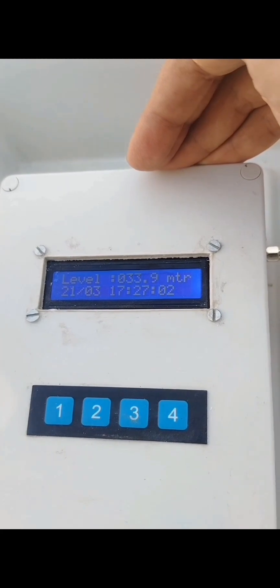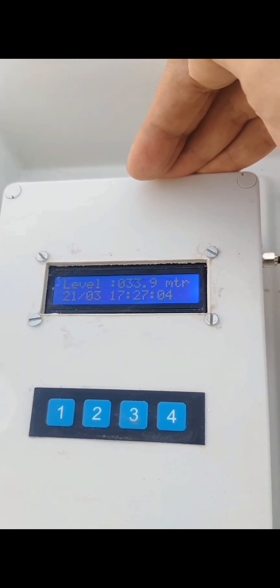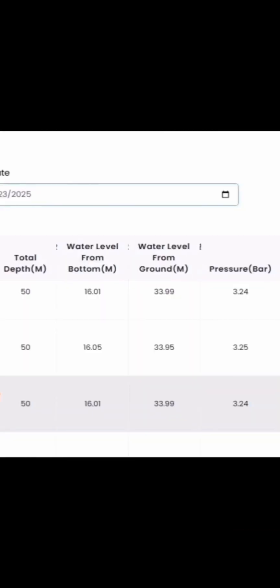We have inserted the probe up to a depth of 50 meters, and the remaining 50 meters of cable is capped and idle for future use. Now we can see on the portal: total depth, water level from bottom, water level from ground, and pressure bar.